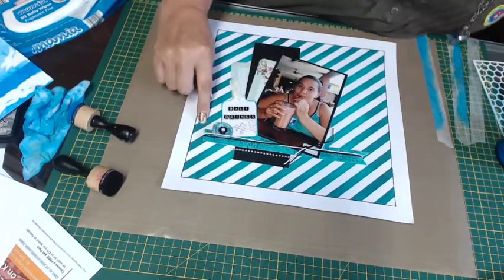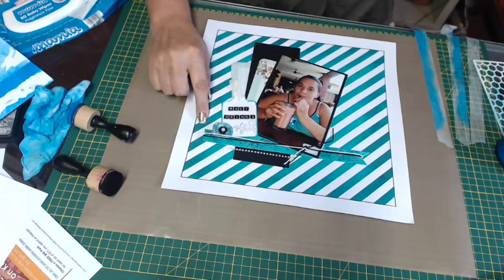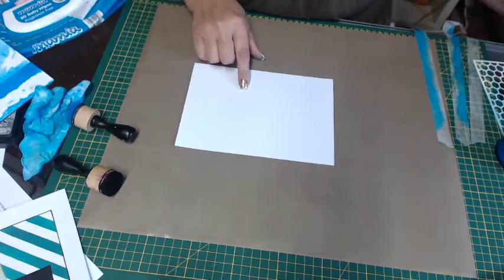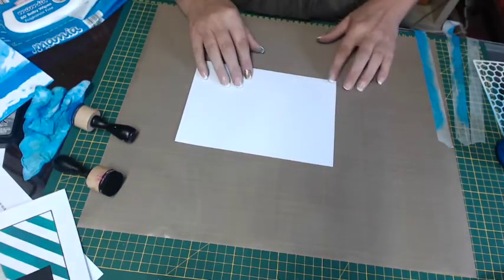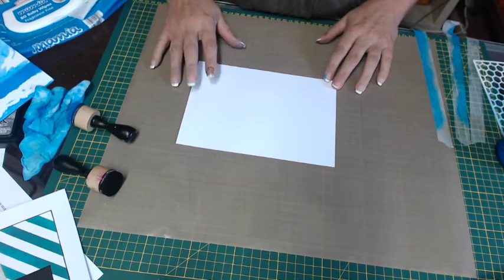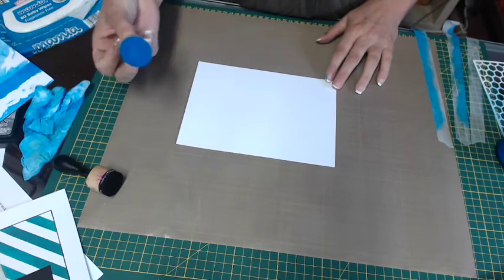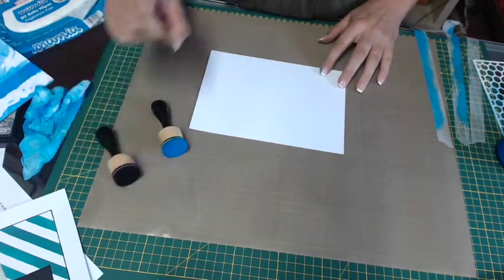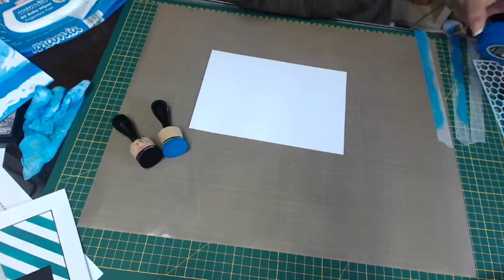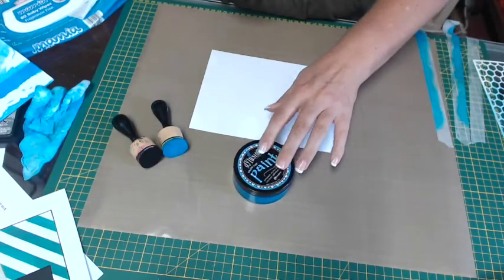That one is done in the vibrant turquoise from memory. Today I'm going to be working in the London blue and work on just a small sheet, but it's the exact same principles no matter what you're working on. I'm using the mini distress tools with the mini blending foams, and as I said, the London blue which is a nice vibrant blue.